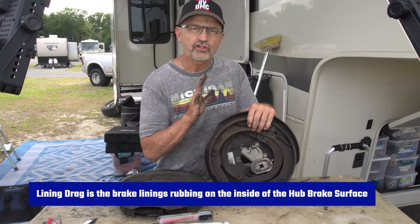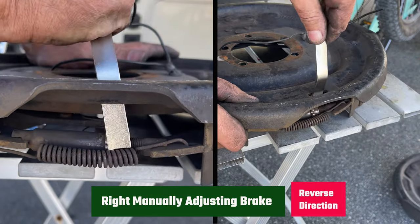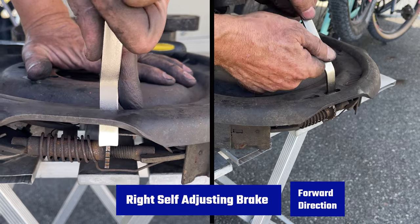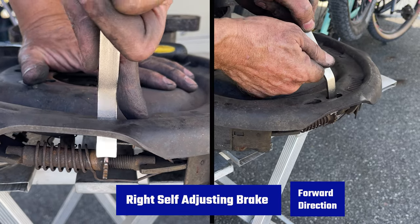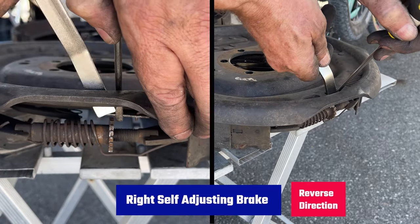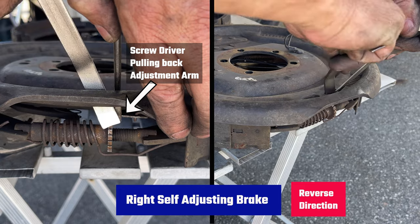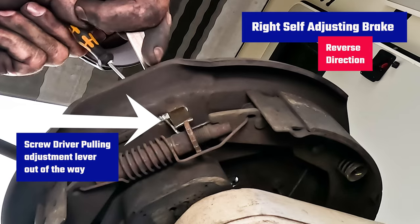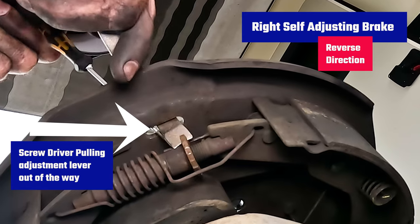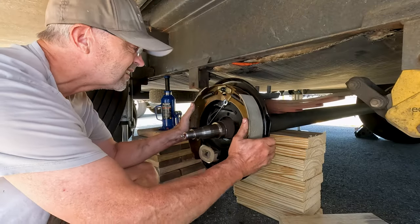We want to expand the screw on the adjuster star so that the shoes make contact with the drum and begin to make it hard to spin the wheel by hand, then back off the adjuster one or two notches so you can still spin the wheel with some slight lining drag. It's important that all wheels are set with about the same amount of lining drag so braking is equal. For the manual, rotate the star wheel up to increase pressure and down to decrease. For self-adjusting, ratchet the wheel down in the forward direction to increase pressure, and rotate up in the reverse direction to decrease.